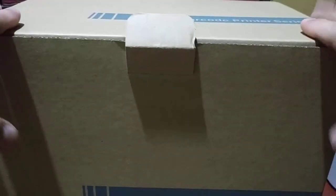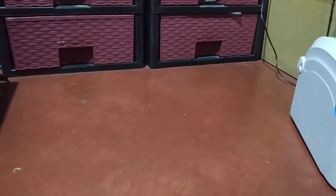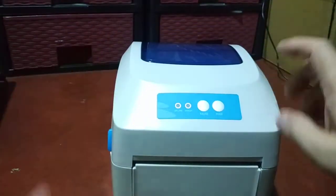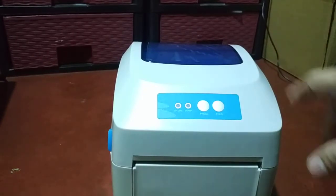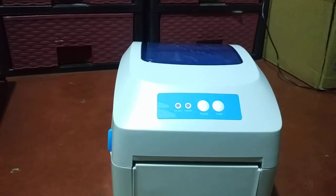That's all, guys! If you are a seller on Shopee, Lazada, or any digital online platform and you need this printer, the contact person and her number will be in the comment section. See you next time, adios!